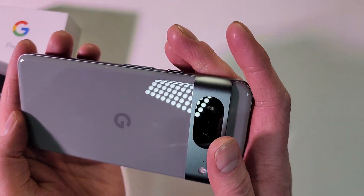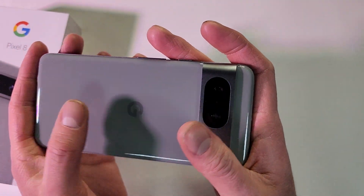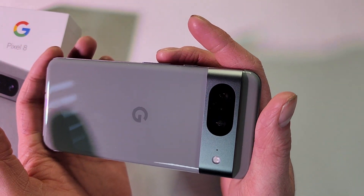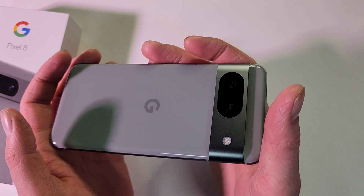So this is an awesome color. I really do like that hazel. I always get the hazel on Google phones — just a different looking kind of grayish color.